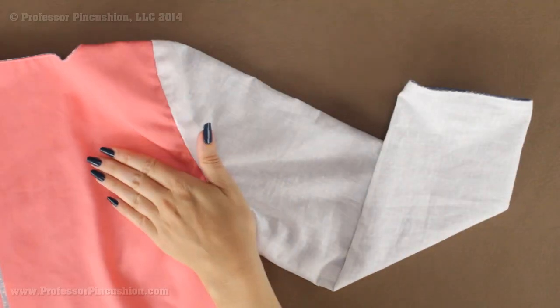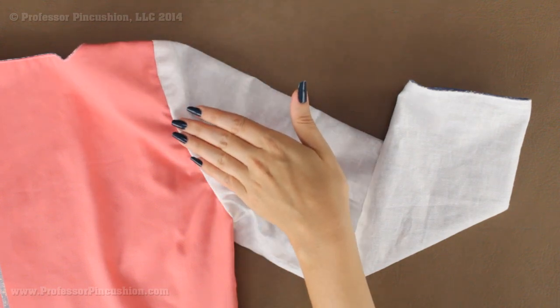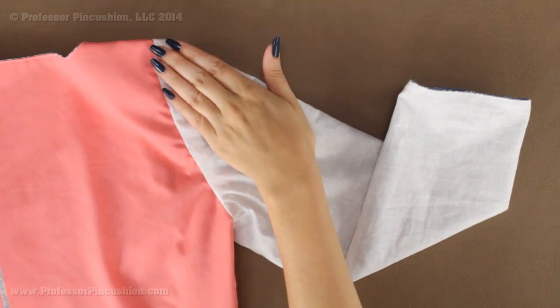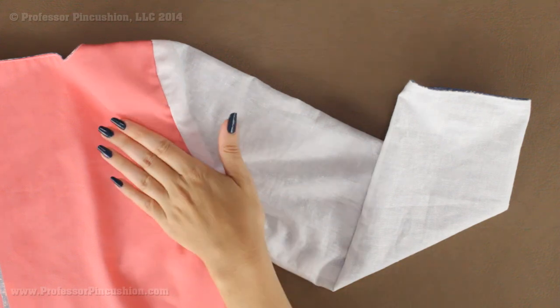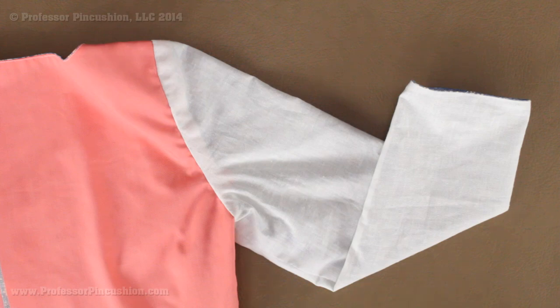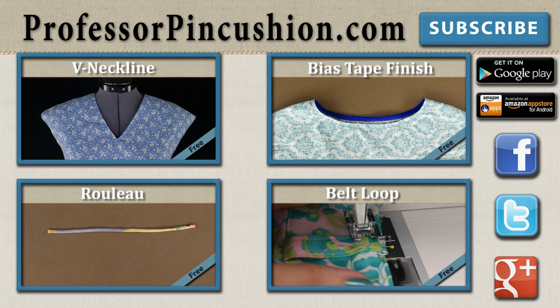The sleeve and sleeve lining have now been attached to the bodice. With the slip stitch it looks pretty seamless — it would help if both fabrics were the same color. If any basting stitches are still showing at the sleeve cap, go ahead and remove those. Now you have a nice looking sleeve on the outside and a nice looking sleeve on the inside as well. New tutorials are released weekly so please subscribe. Visit ProfessorPinCushion.com to view over 200 sewing video tutorials including premium content, and don't forget to download the mobile app for videos on the go.